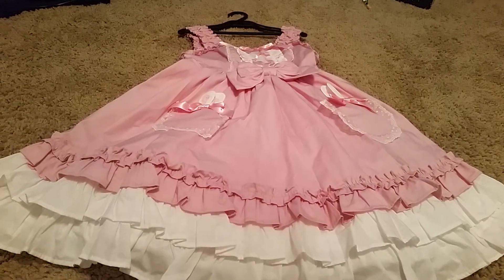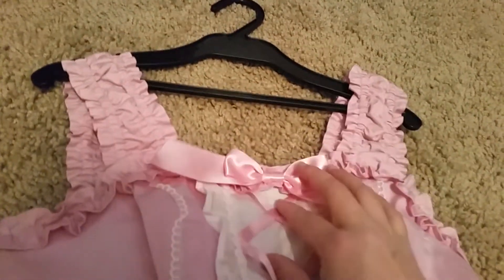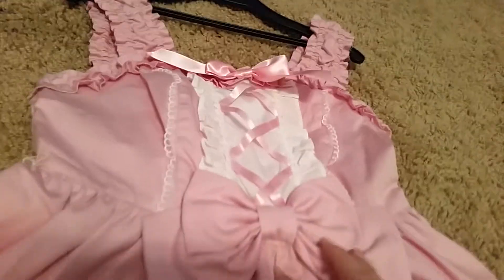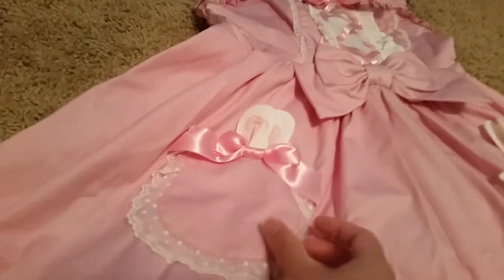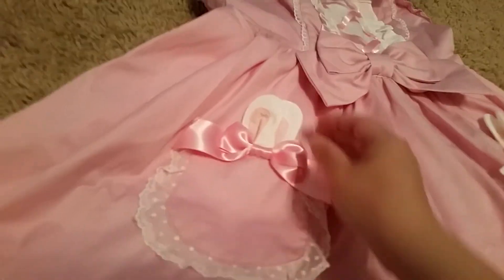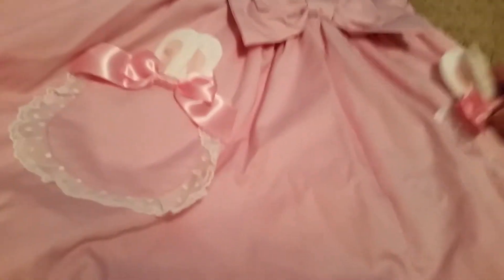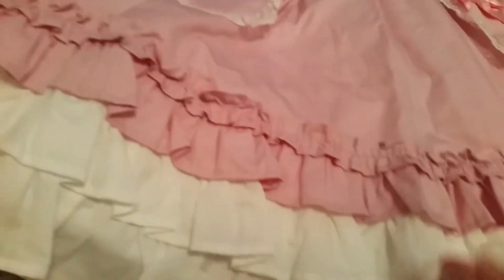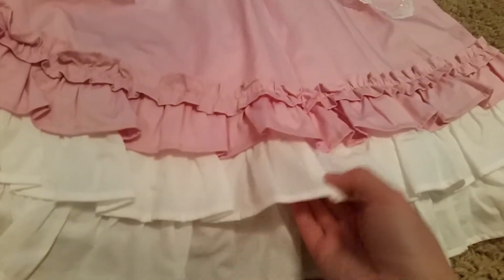Here is the dress. At the top it has these frills and a ribbon ball that crisscrosses all the way down to another ball. This was the main reason why I got Lovely Bunny — because it had ears in the pockets. It's so cute. There are two pockets. There's also a frilly bit at the bottom with four frills.